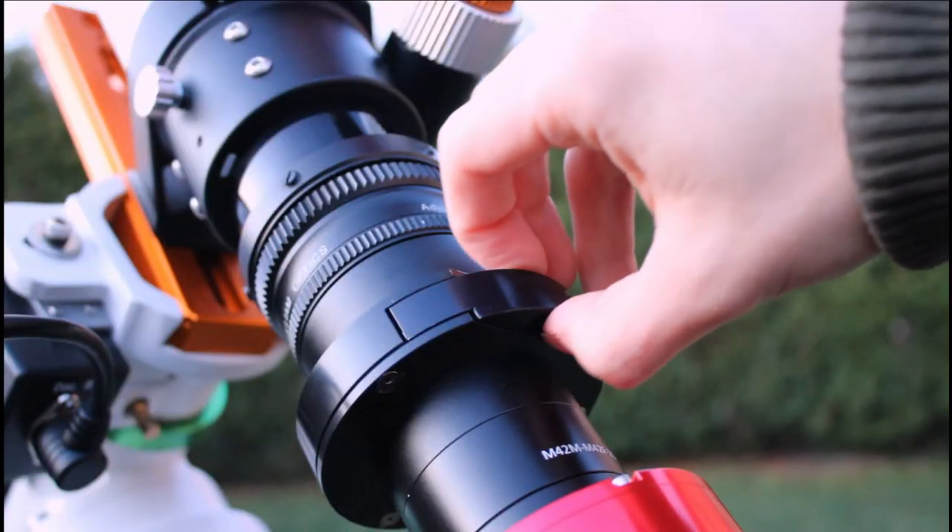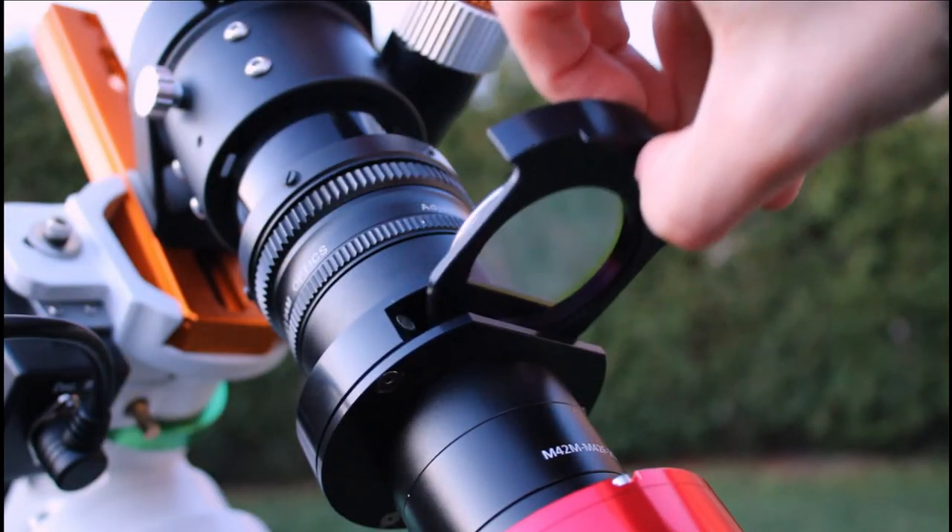So tonight, on the first target I'll be using the L-Extreme filter to filter out light pollution and bring in the HA and the O3 in the Monkey Head Nebula. I'm pretty sure there's some O3 in there. And for the second object, I'll be using the L-Pro filter once again for the galaxies.